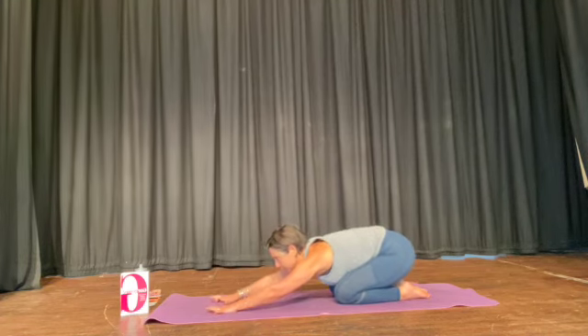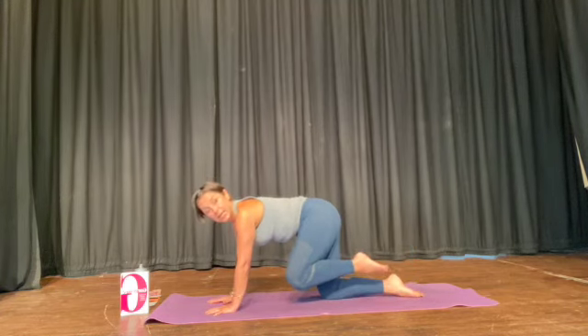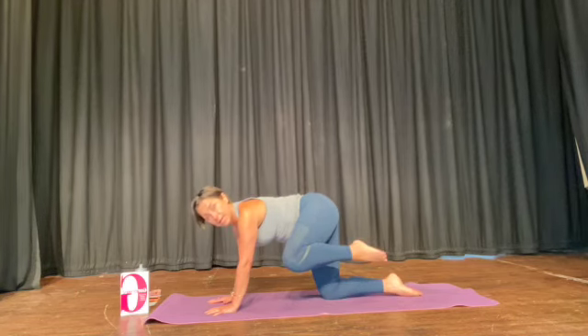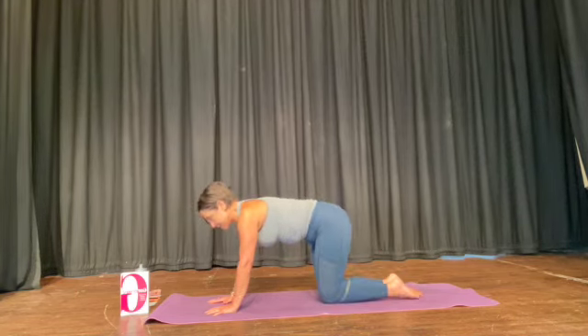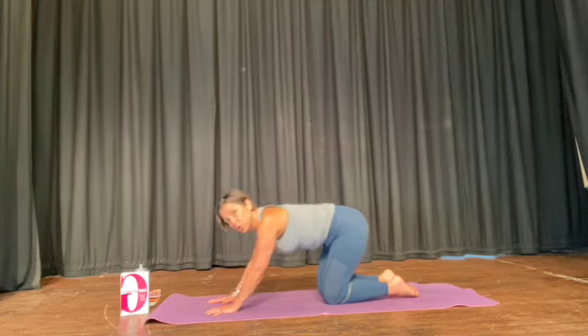So we'll get used to that rhythm. Up onto your hands and knees — knee in, out, big toe can rest on the floor, knee in and land. And the other side: knee, extend, knee. And push your bum back.